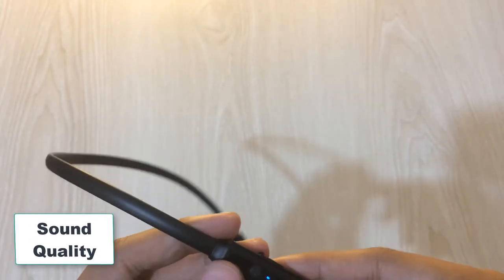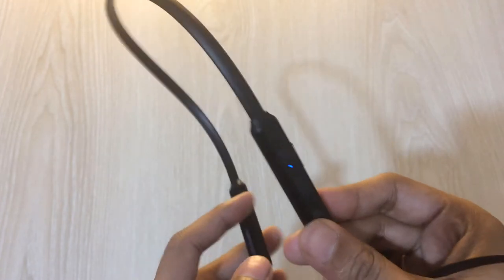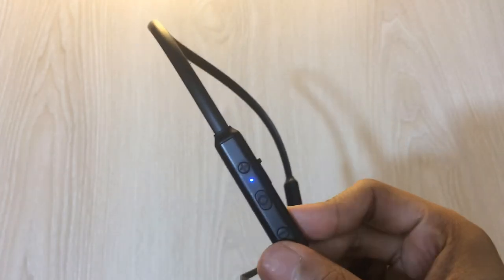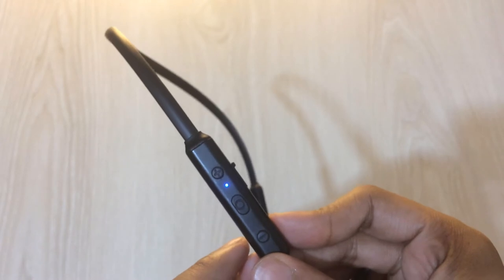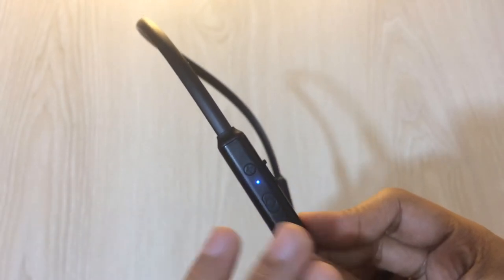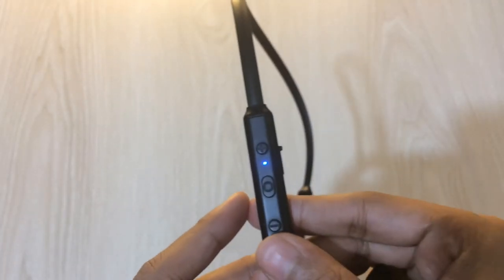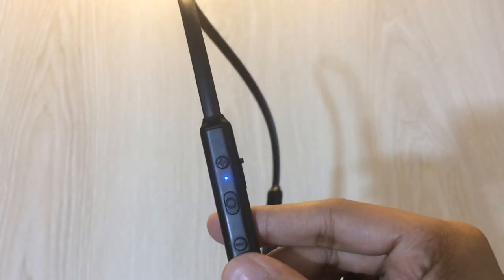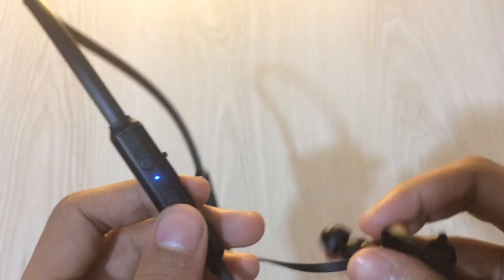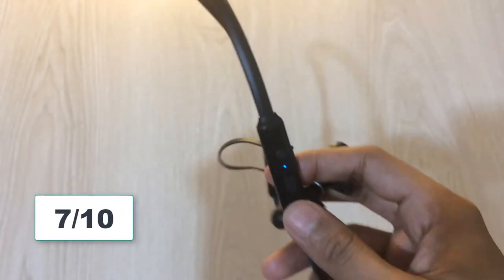Honestly, it sounds like every 15 dollar earphone. The sound quality is not super impressive and can't compete with high-end earphones, but it is decent enough for the money. You can listen to every song or video crystal clearly. I would say it is pretty good value for money — not so impressive but okay. I would give the sound quality around 7 out of 10.